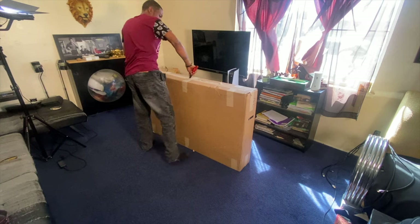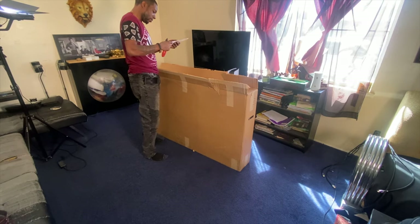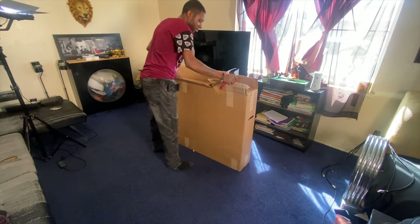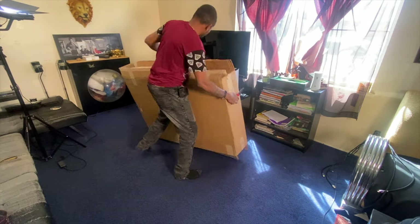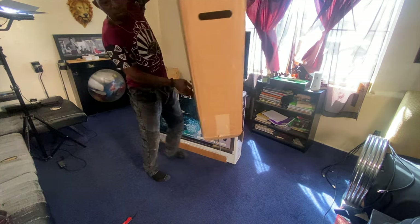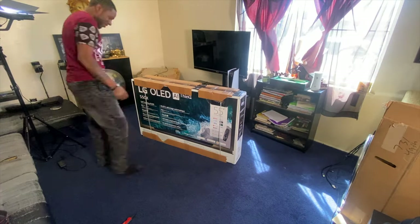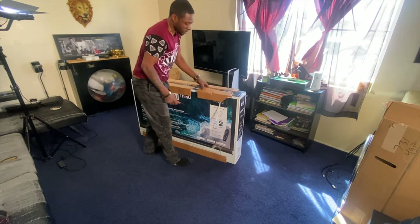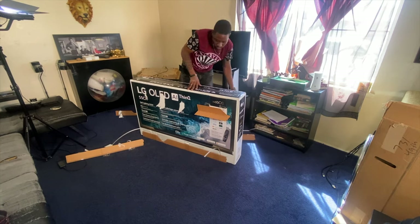You guys are gonna have to excuse my expressions in this video because I am hyped up. I've been waiting years and years to pick up this particular TV, putting it off so many times, putting other things ahead of it whenever I did have the cash flow. I finally picked it up and this is literally my dream TV. I didn't want to get a 4K TV knowing there's something better, knowing I'd wish I got an OLED.